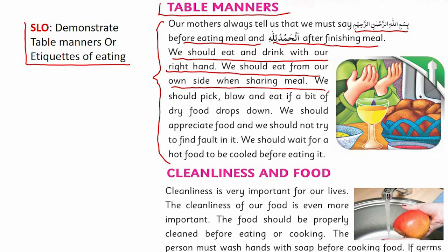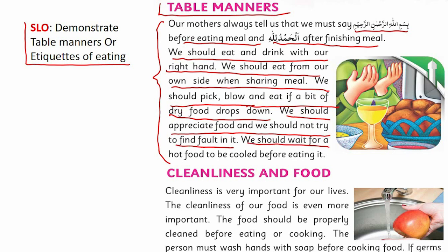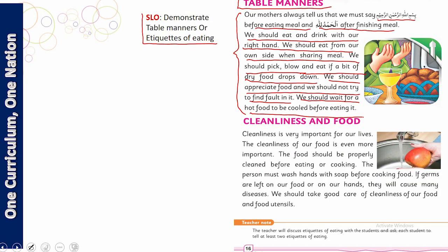We should eat from our own side when sharing a meal. We should pick, blow, and eat if a bit of dry food drops down. We should appreciate food and not find fault in it. We should wait for hot food to cool before eating it.